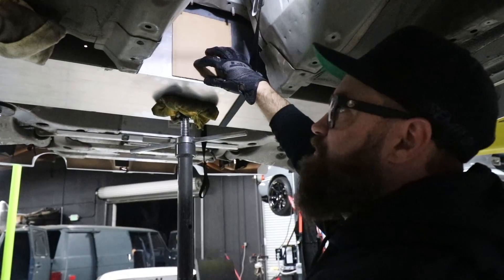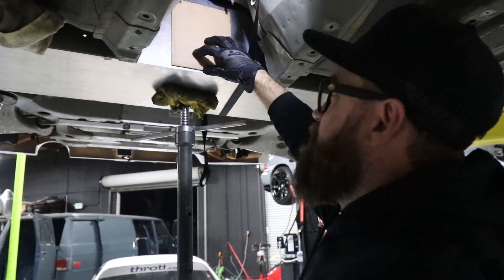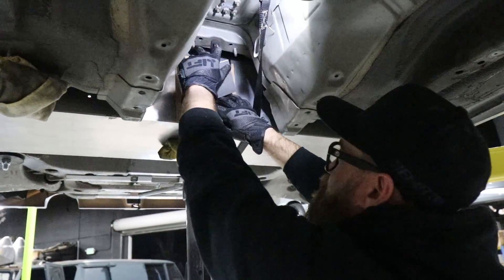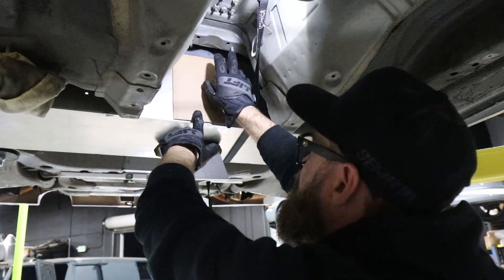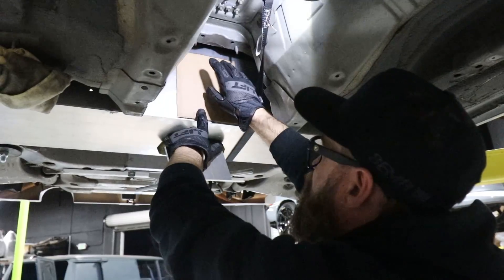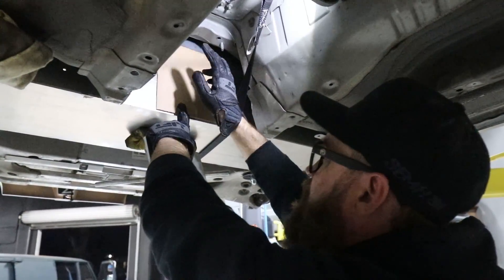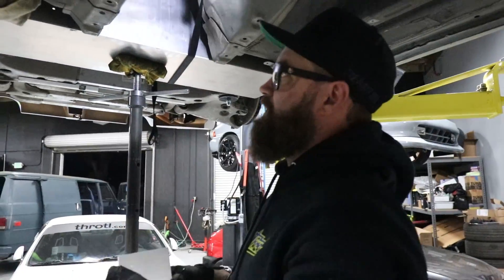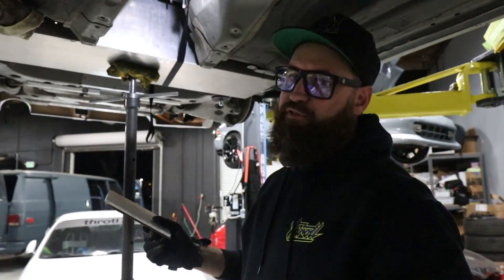I've already fashioned up a big aluminum plate that's going to mount up on top and then mount to the two bolt provisions on the chassis itself, so we'll weld this directly to that. That'll get gussets on each side, and that should be strong enough to hold the front of this box up into place. Pretty straightforward stuff.